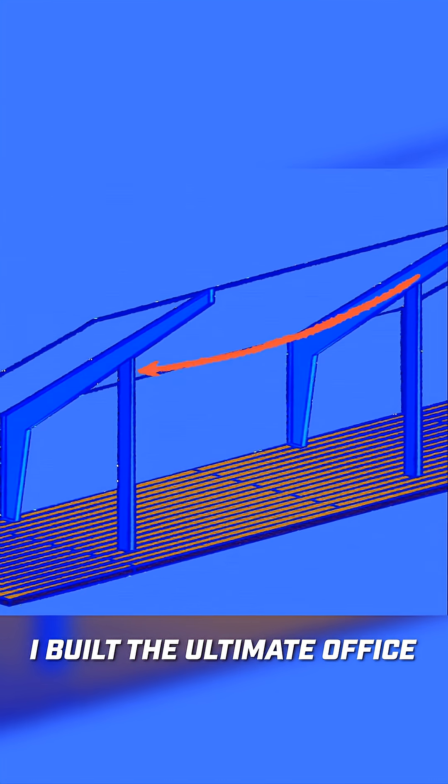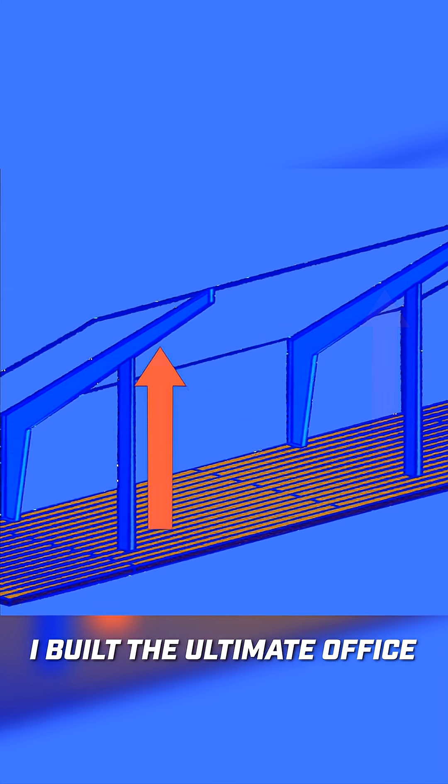The first pieces that need to be installed are the corner columns. These columns go from the floor to the bottom of the girder. This is a fairly simple connection, but there are a few conditions that need to be addressed.